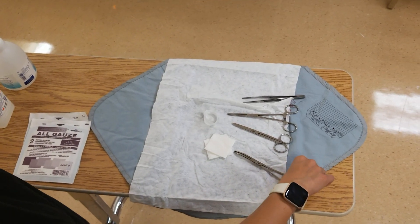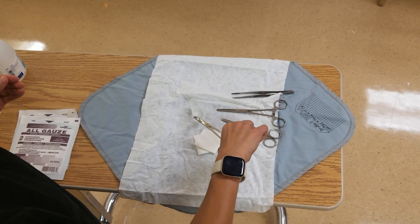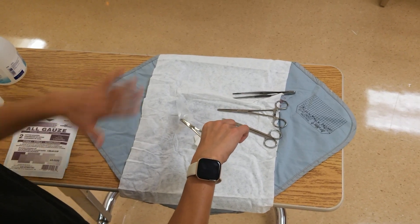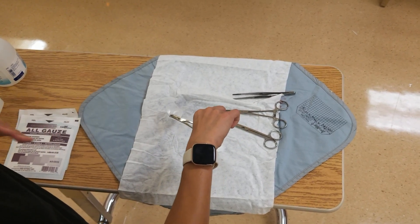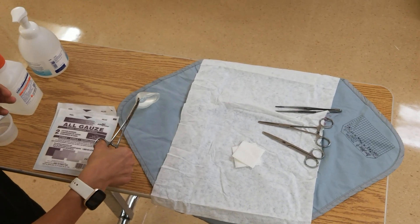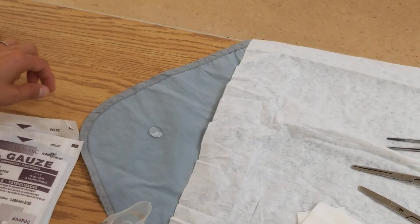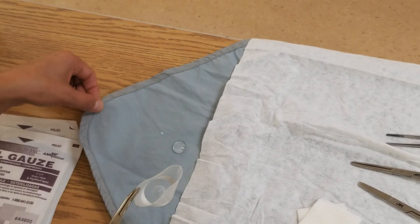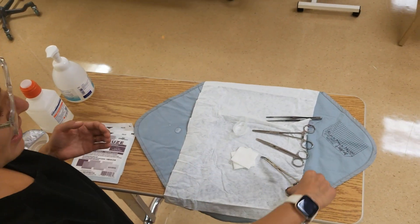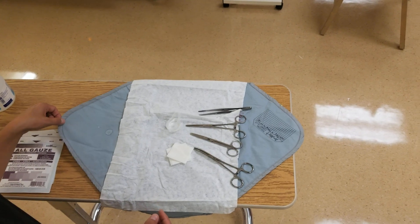One other difference to highlight: with our disposable kits you don't want to get the sterile field wet at all. With this reusable kit you also don't necessarily want to get it wet, but it is a little more impermeable to water. The water doesn't actually soak through, so it can get little drops on it and it's not as big of an issue as with disposable kits, where it absorbs microorganisms through the table.